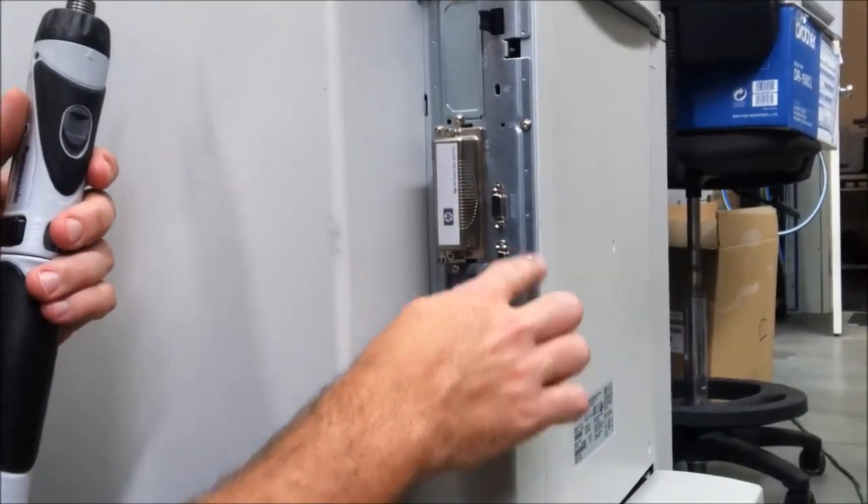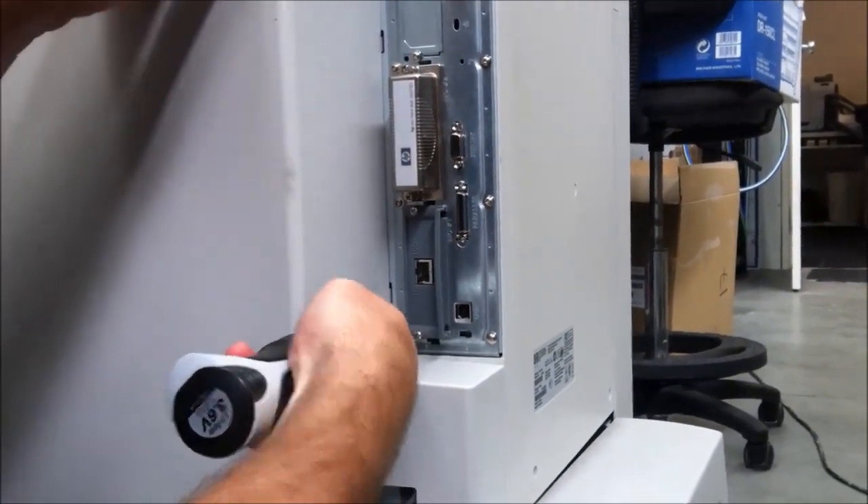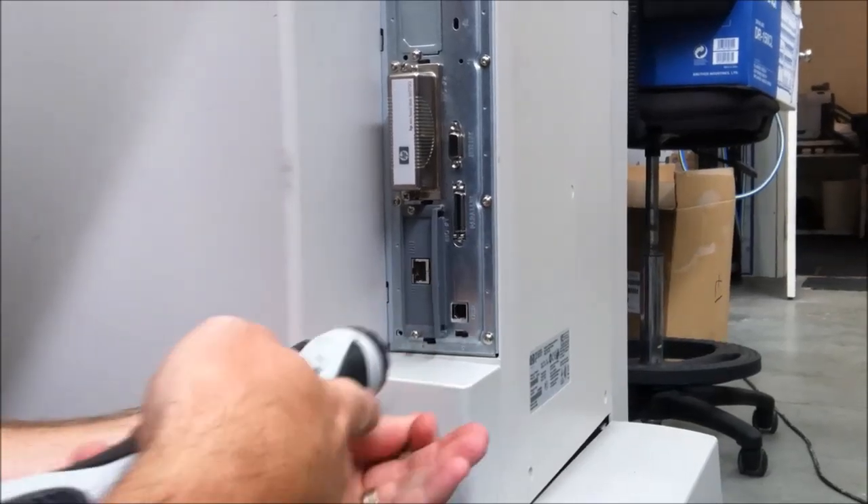This is the formatter board here. There are eight screws to take off in order to remove it. Start by removing them one by one.